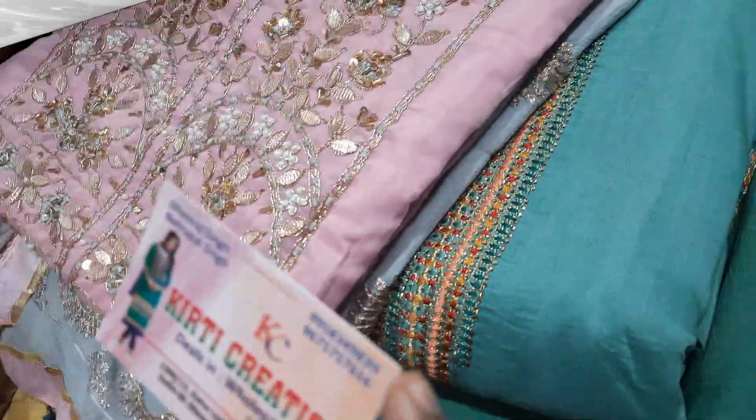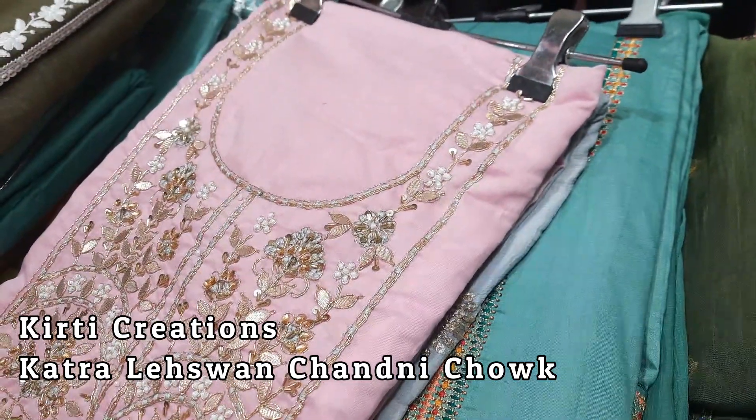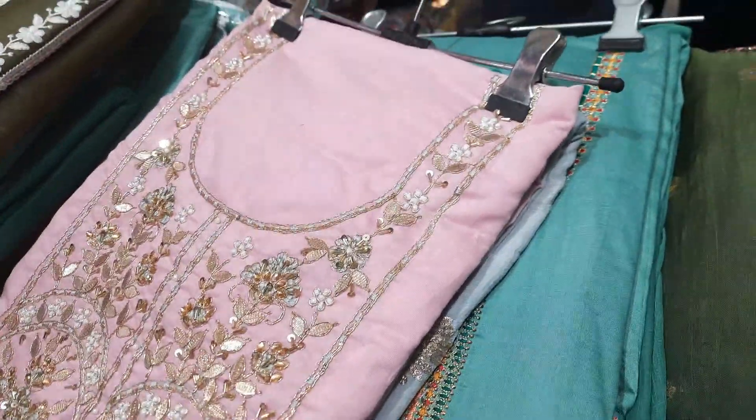Hello friends, we are coming to Kirti Creation, Shop No. 1306 and 13, Katra Lesson Chalmi Chau. So let's see what we have here today.